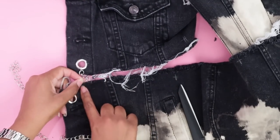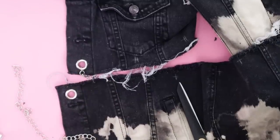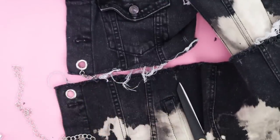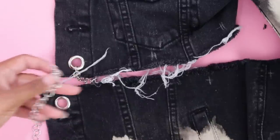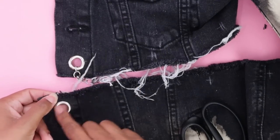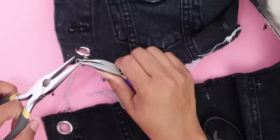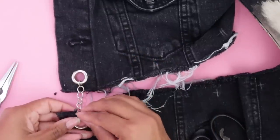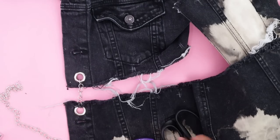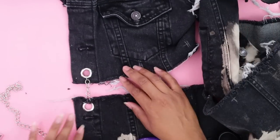I always recommend when you're doing fray to run a stitch along the edge or apply some Fray Check right inside where it's fraying so it won't fray anymore. To make this work with this particular chain, since I don't have any bigger chain, I'm making a very tiny snip right in the middle of where the ring is, then I'll open up the end of the ring and slide it right where that slit is. Then close it up — and there you go. Now I have a whole lot of work to do to get the rest of these on, including the sleeves.